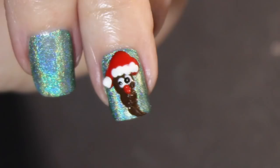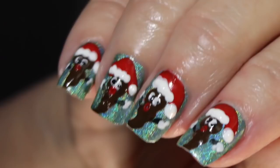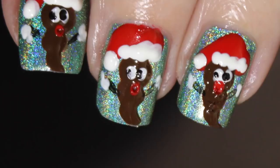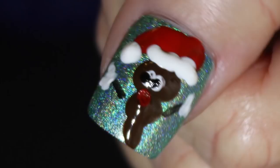Then I went in here with the red for the mouth and I went overboard on that too. You can see it's really big. Oh my god, it's got a big eye and a big huge mouth. But look how they turned out. Aren't they so cute?